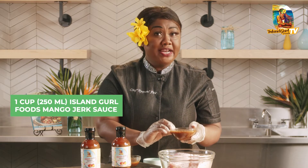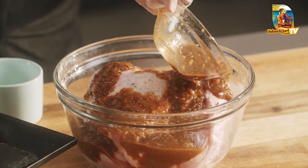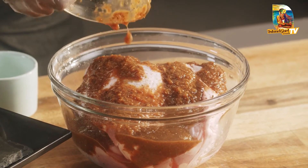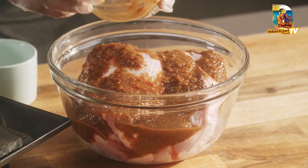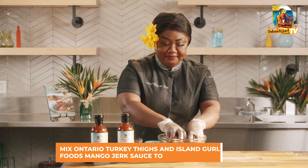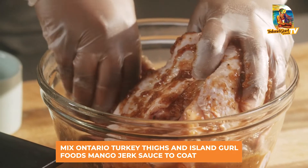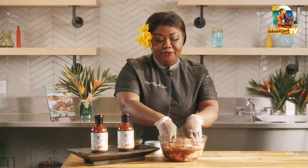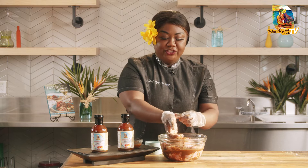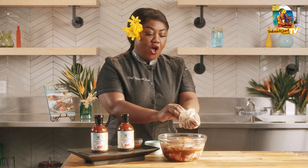All you need is one cup to just pour over your turkey thighs, and it's as simple as that — this is your marinade. I'm going to go in with my hands and just get the love all over these turkey thighs. Beautiful! I'm going to remove my food safety gloves.